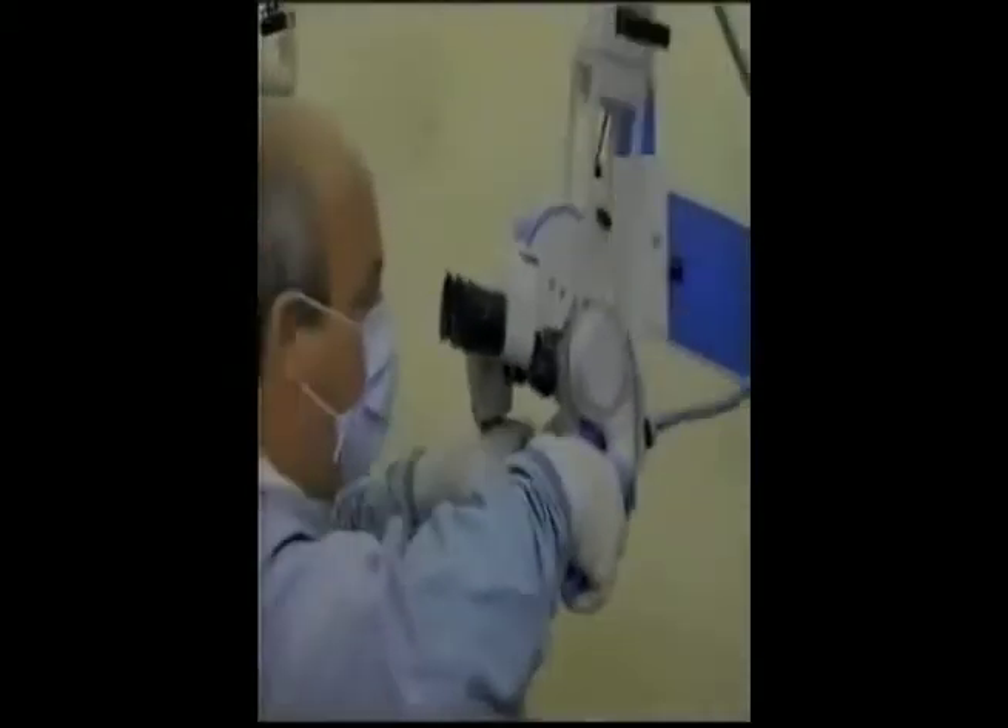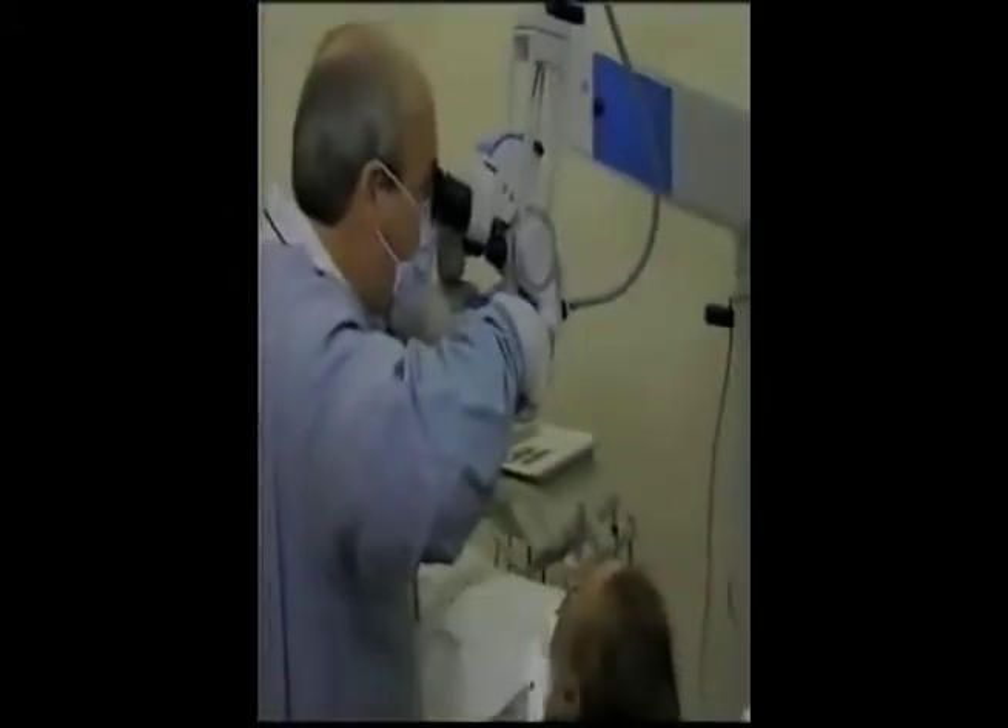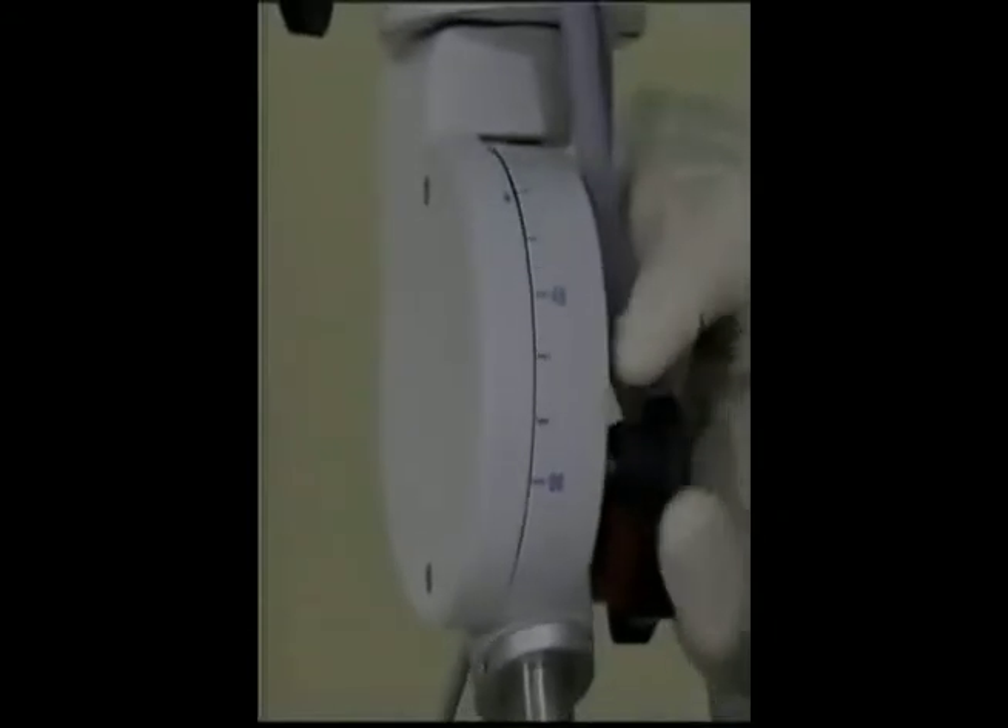Free-floating cardanic suspension means that the microscope can be positioned for ease of use in any direction. All movements are quick and effortless with smooth, instant locking in all axes.